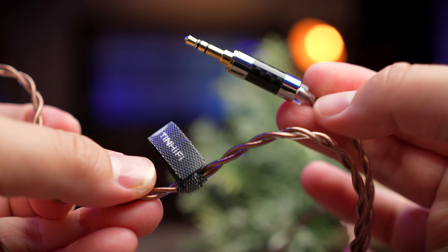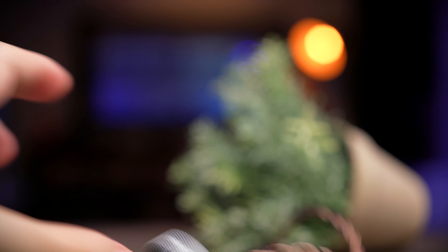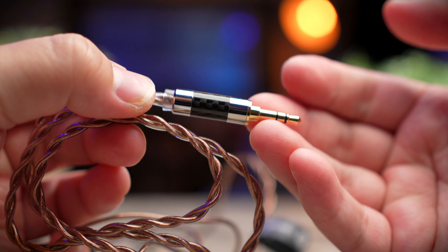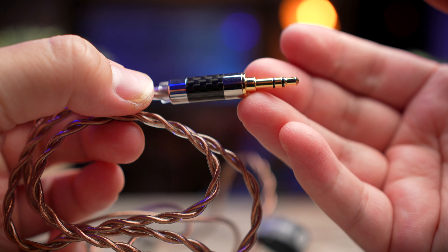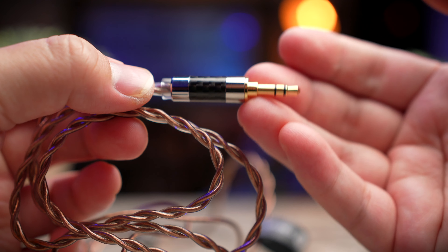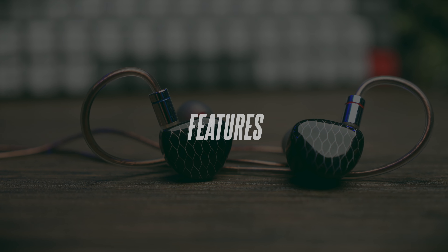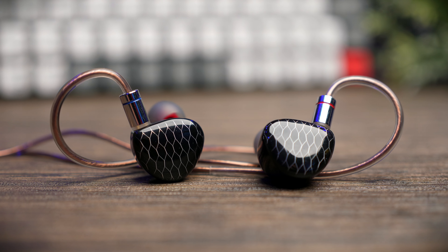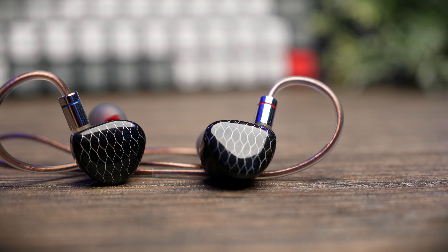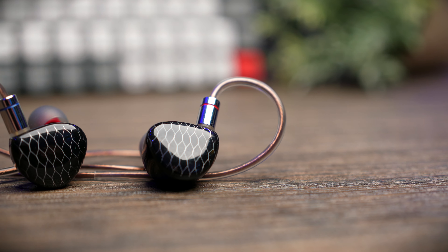I'm pretty sure this is me getting used to the audio signature of the P1 Max, because when I use something else and go back to the P1 Max it kind of feels cold again. You also get a gold-plated 3.5mm headphone jack so you can connect them to most players or your mobile phone. One of the main features of the P1 Max is the inclusion of a 14.2mm planar magnetic driver, which is a rare occurrence especially in small IEMs like this — but with the entire P1 range, that is what you'll get.